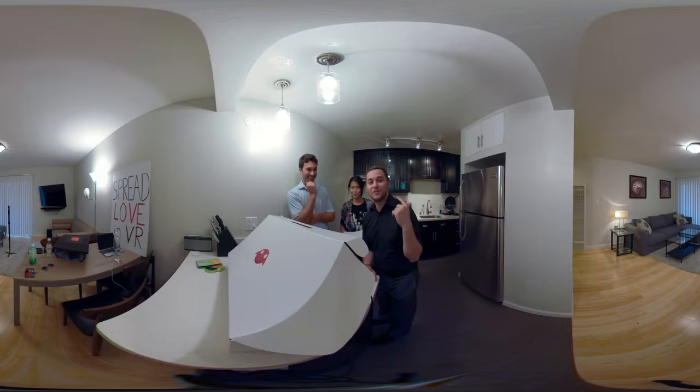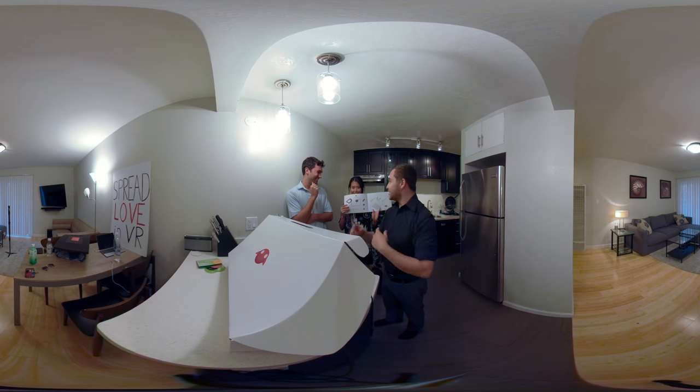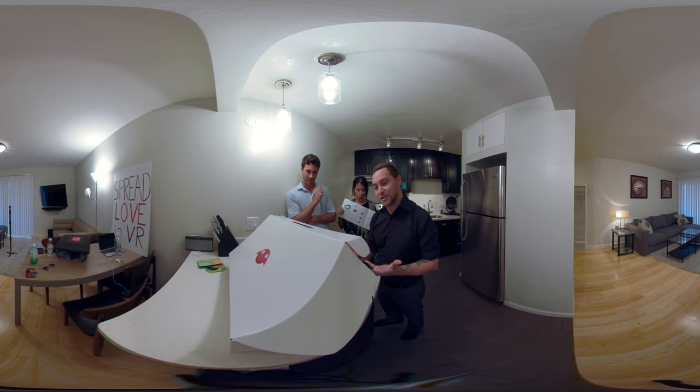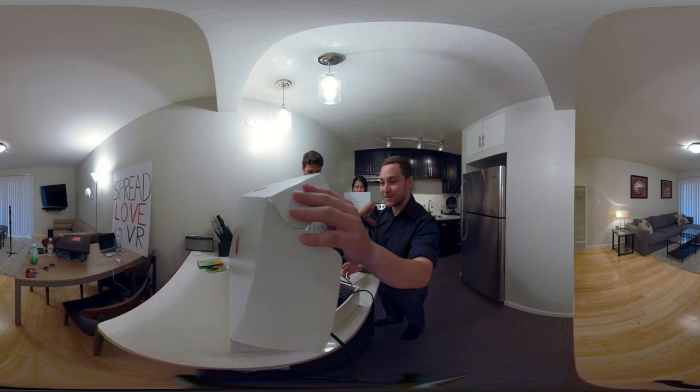Hey there internet, I'm here with my friend Swan and a 360 cam, and today we're going to be unboxing this amazing new device called Magic Leap. Let's do it!